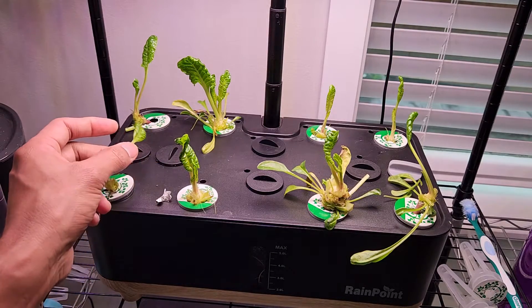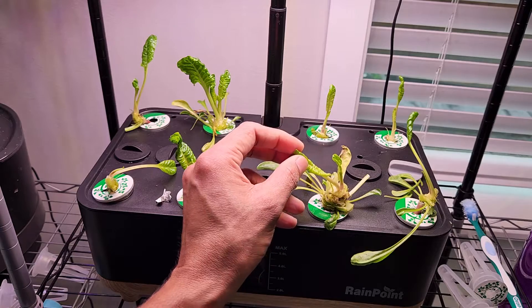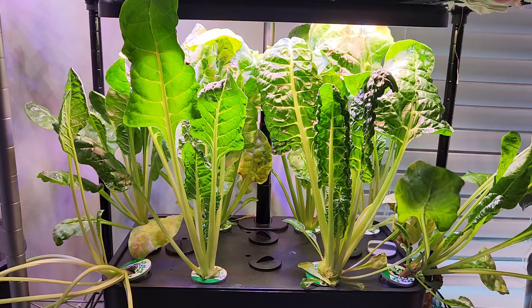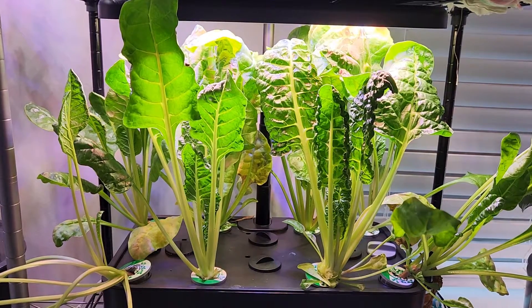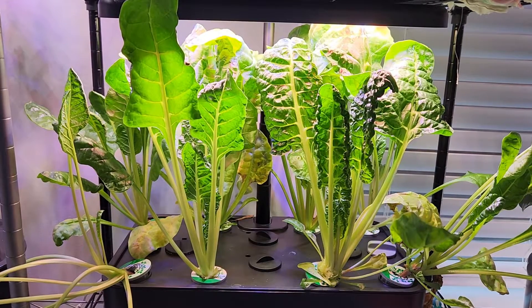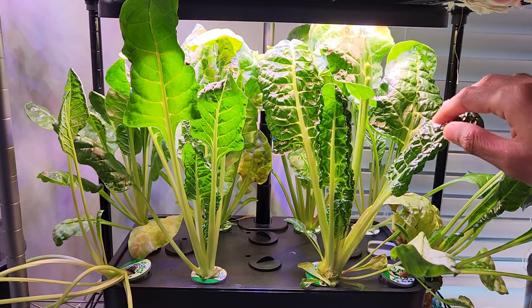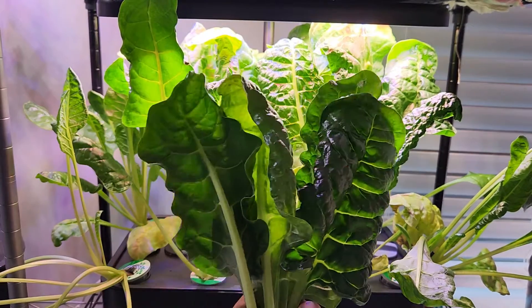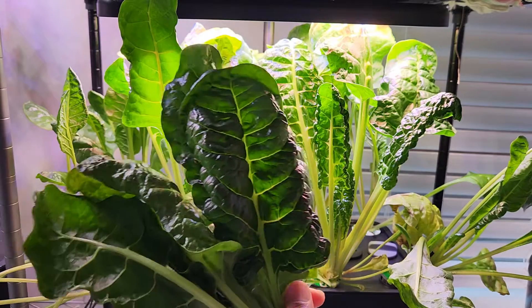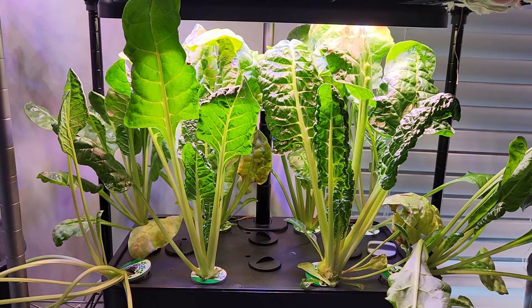Here it is after deep harvesting. Nothing to worry about — these plants are going to come back with a lot more growth within just a week. That's pretty much about growing Swiss chard, also known as perpetual spinach, in hydroponic systems like Rain Point. This combination with AeroGarden nutrients is working very well, but you can also grow perpetual spinach perfectly using MaxiGro nutrients. Feel free to use whatever you prefer. Thanks for watching and happy gardening.